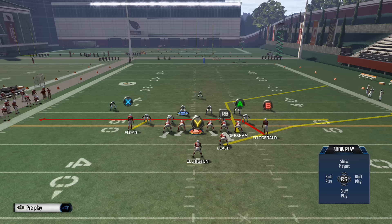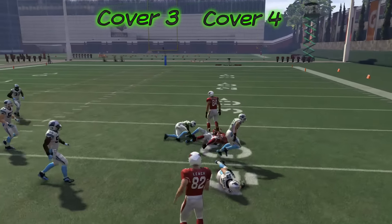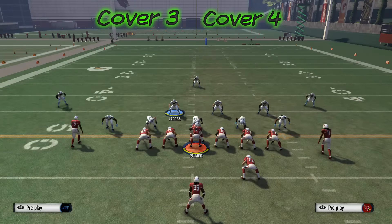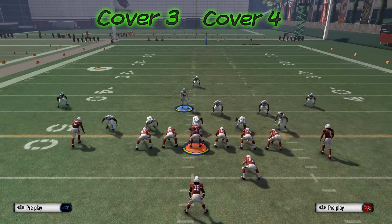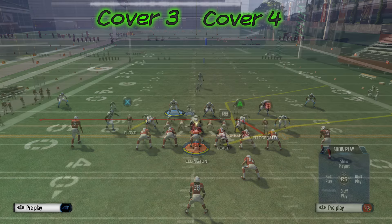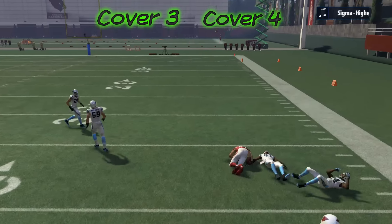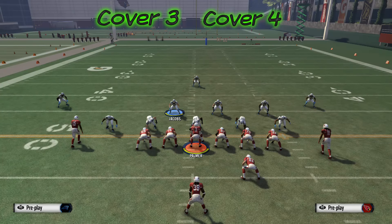Let's take a look at the mesh play against a Cover 3 defense. Against Cover 3, we are able to hit the drag coming from the left side of the field over to the right. The fullback going to the flat is pulling that zone out to the outside, creating a hole in the defense. We are also able to hit the corner ball as the flat fullback pulls the flat defender to the outside and the deep zone stays too deep.